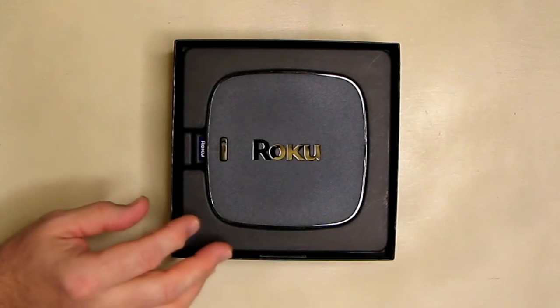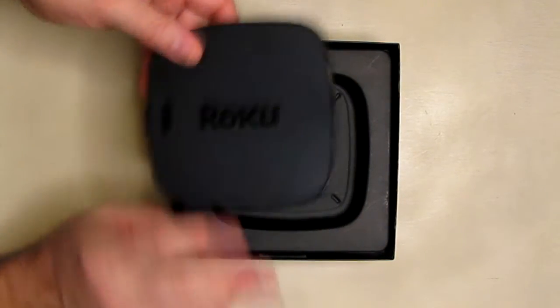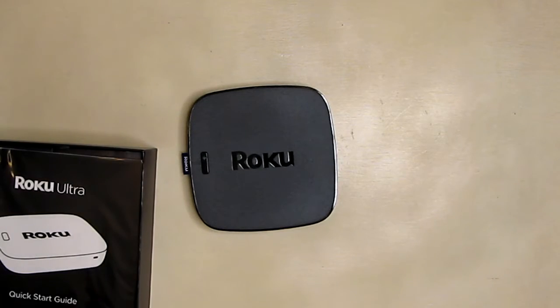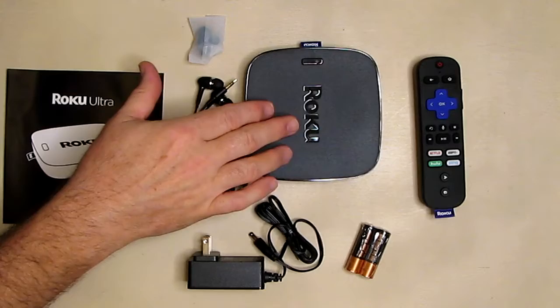Let's open the box up — first time I'm opening it right here. The first thing I noticed is how small this is; I didn't expect that. I thought it was going to be approximately the size of the box. Here's everything that came in the box — you have the player itself.